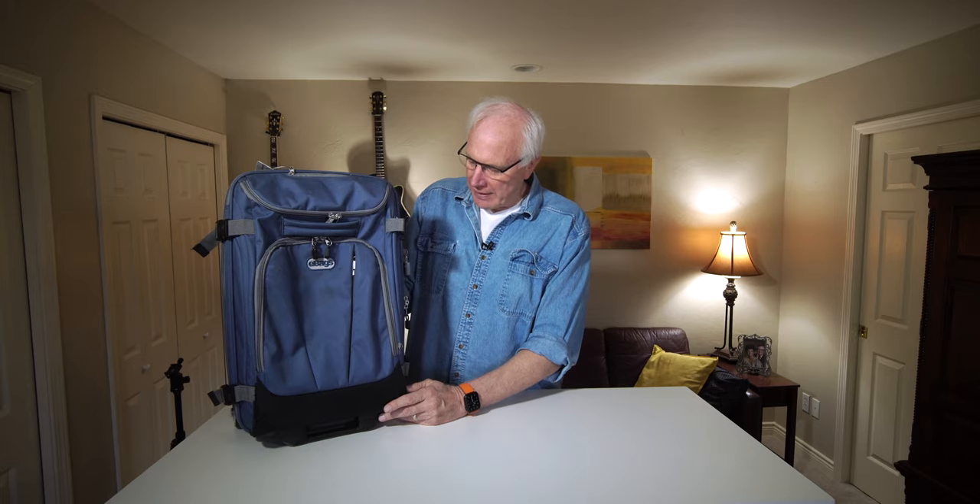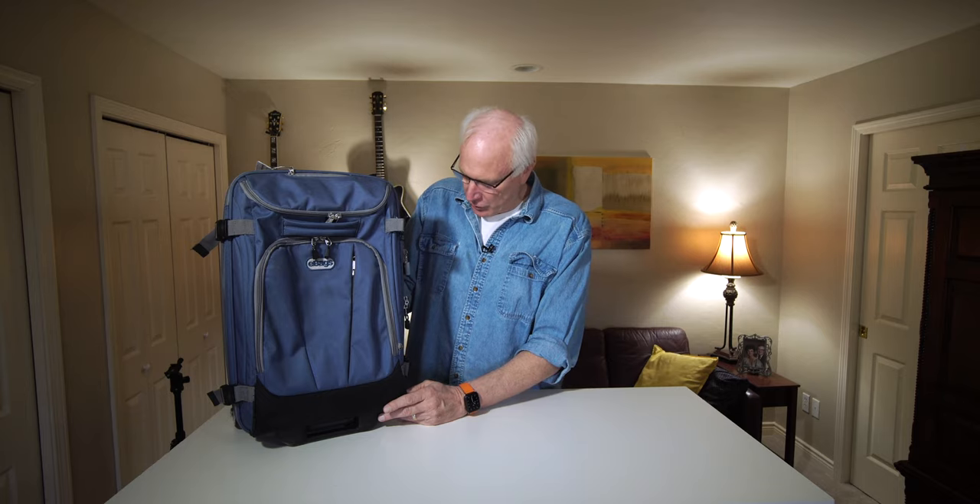When we travel, we travel for extended periods in Europe, two months-ish, and we get everything we need into this bag. And there's hardly any wear on it after all of that. It's truly amazing.